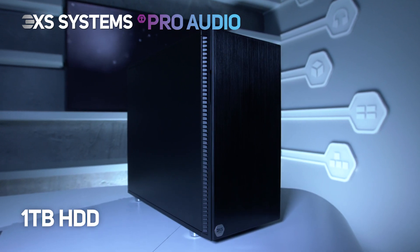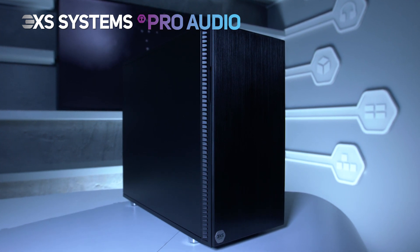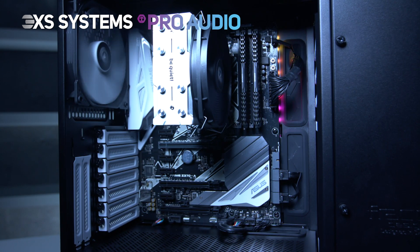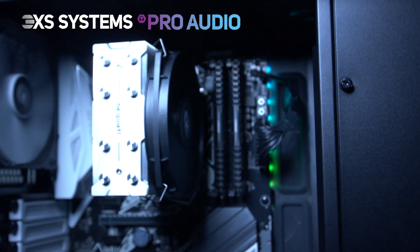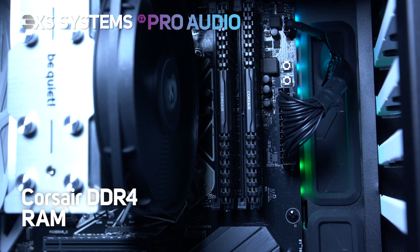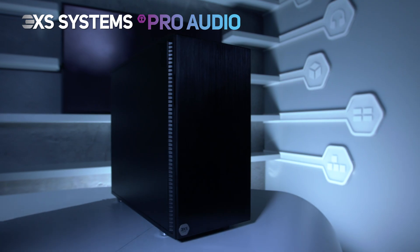There's also a 1TB Seagate Barracuda mechanical drive for storage and sample libraries, with 6 more drive bays available if you need more storage in the future. This system has 16GB of Corsair memory included, and with two more slots free, it's future-proof so you can add more memory as you go.